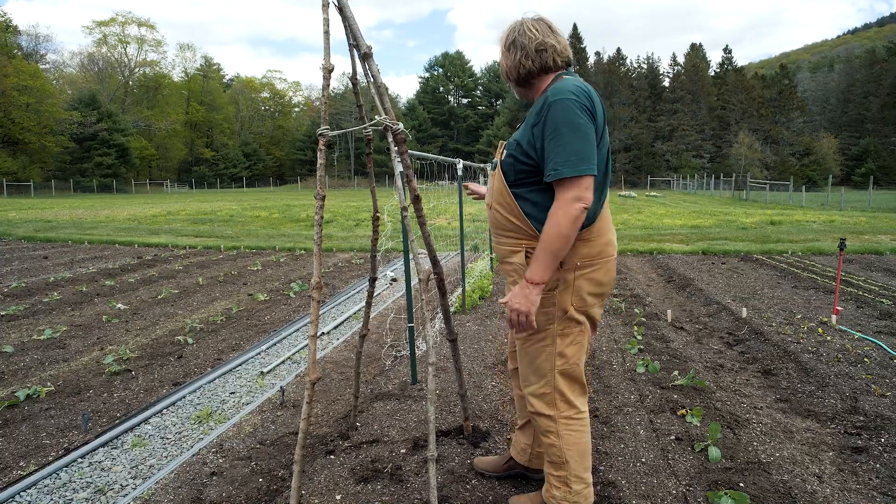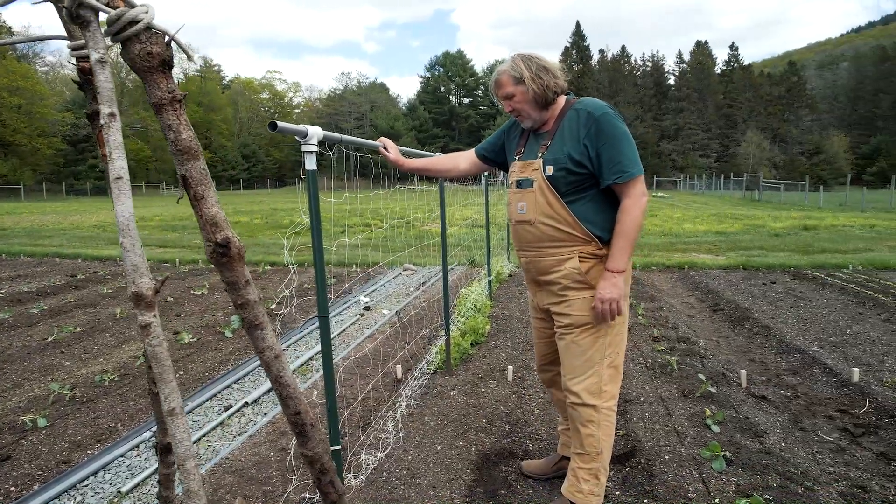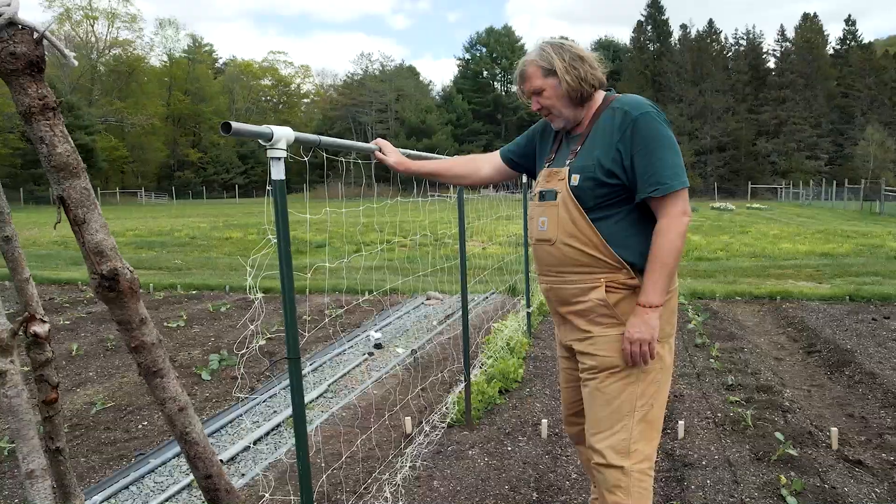So now I'm going to go grab the green beans. I'm going to plant them right on this trellis here that I just put up, which I know is going to hold. I've been using a trellis like this for many years.